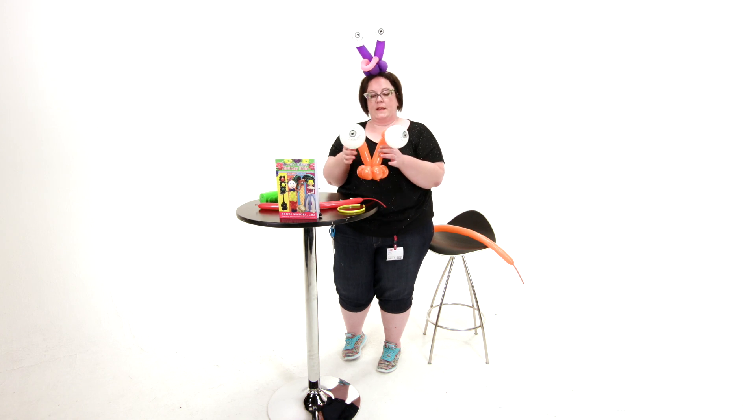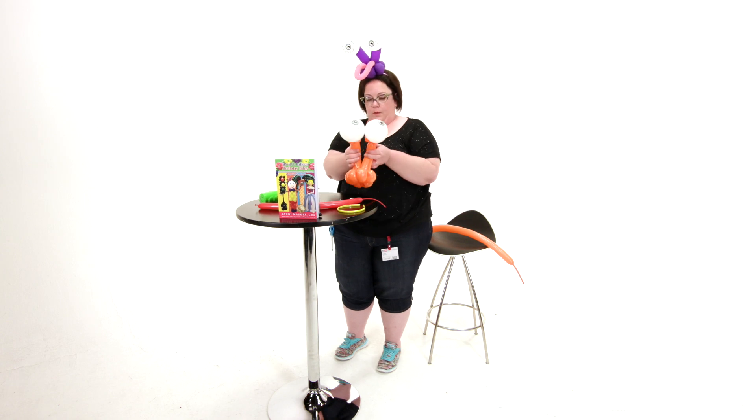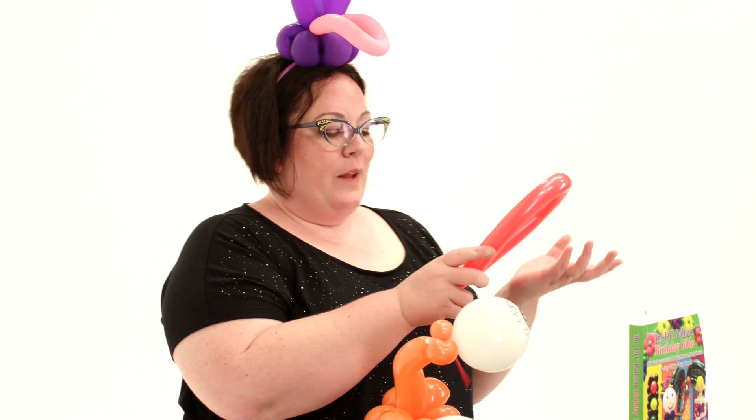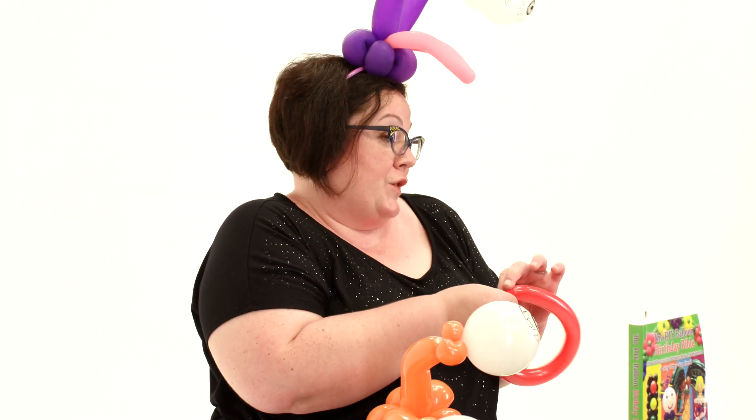He's looking up, like he has a concussion. He's got one eye going one way. Now we're going to give him his little tongue over the side, and really you can make it whatever size you want. It's a monster — there's no right answer.